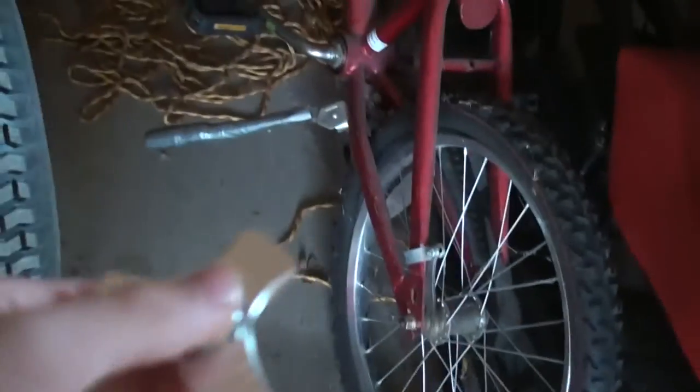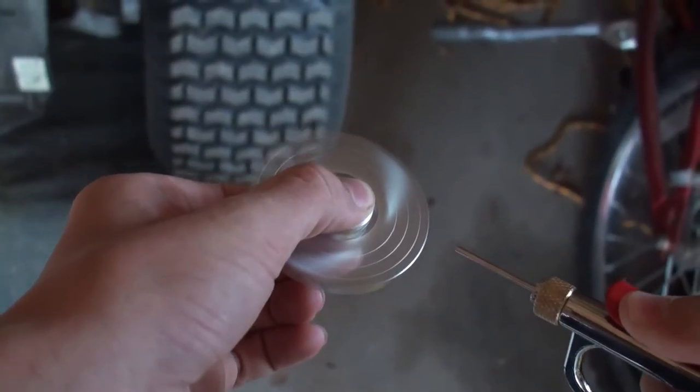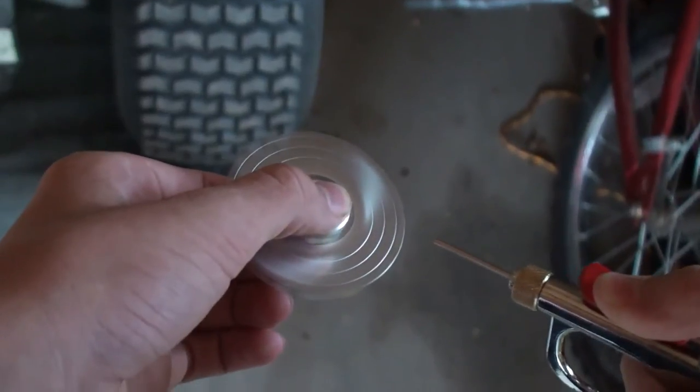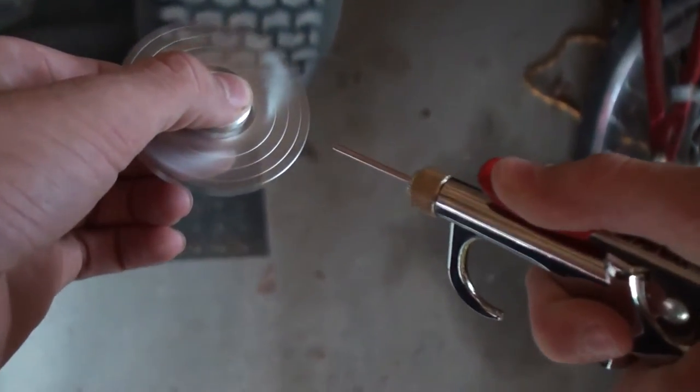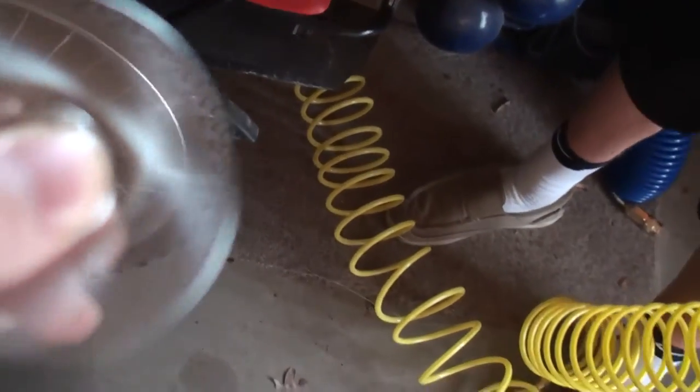Alright, we're back guys. The next one we're going to do is the silver three-sided one. It's really light so I don't know what it's going to do. He's got the air compressor, here we go. It kind of sounds like a car. This one is sharp — it will like cut you, it really hurts if you touch it.